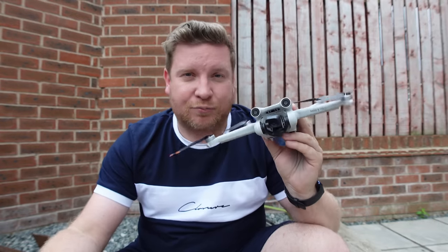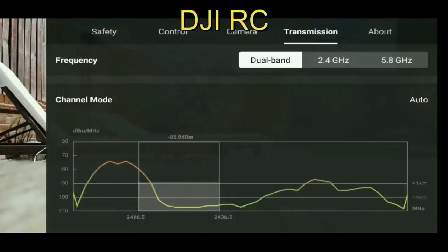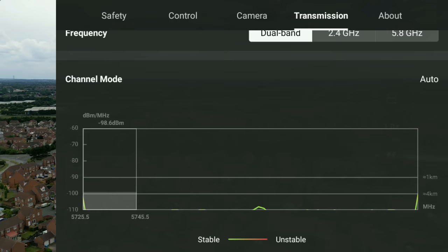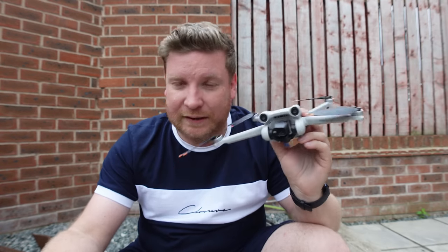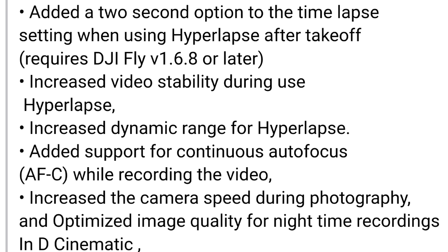Those familiar with my channel will have seen that in my previous test, in an urban high-interference area, this drone and RC combination was picking up the 2.4 GHz frequency whereas 5.8 GHz is most definitely best. After this update, using the new RC firmware and new DJI Fly app, it did correctly pick 5.8 GHz for this area. Hopefully DJI have worked on that algorithm, and I'll provide a further independent signal performance test.